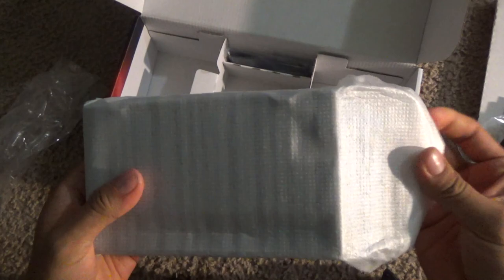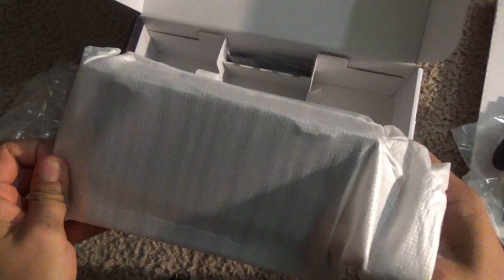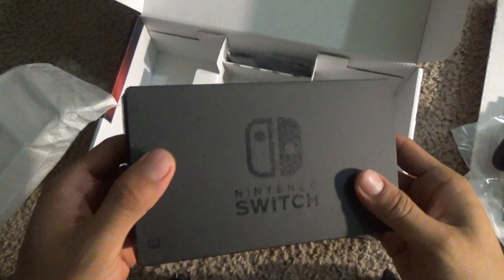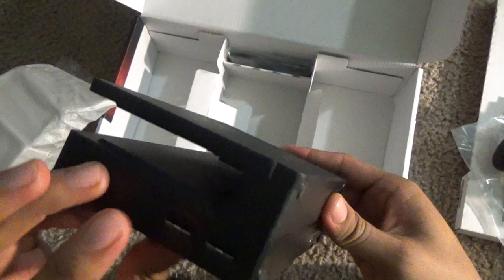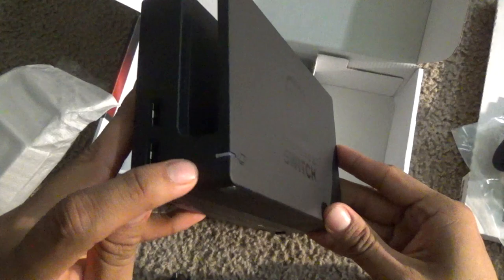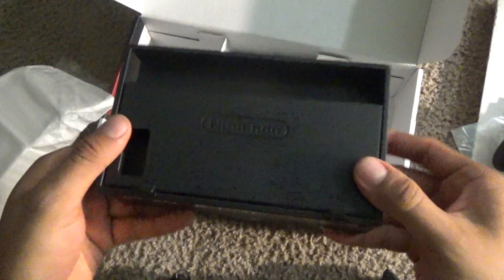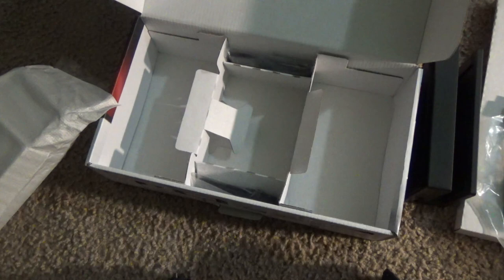Right here we have the dock. It is made out of plastic and it seems kind of flimsy — it just doesn't feel high quality. You can see the Nintendo logo, and you just dock your Switch in there. On the back there are two USB ports — I believe they're USB 2.0, not 3.0. There's also where you plug in the AC adapter and the HDMI cable to go to your TV.